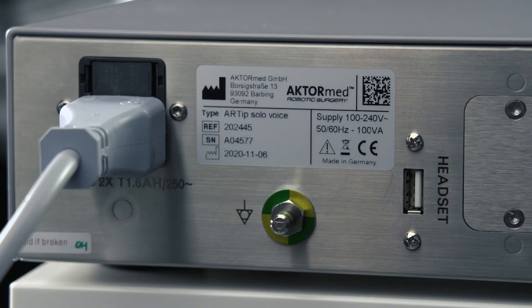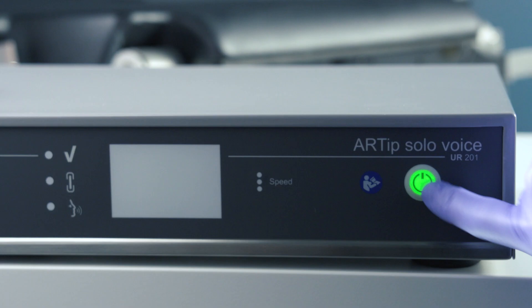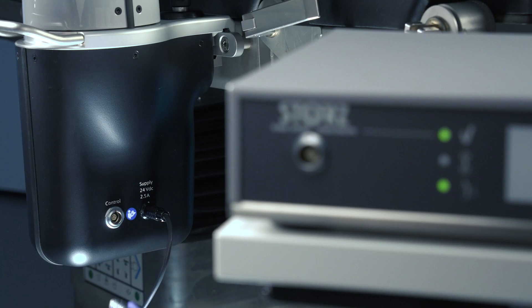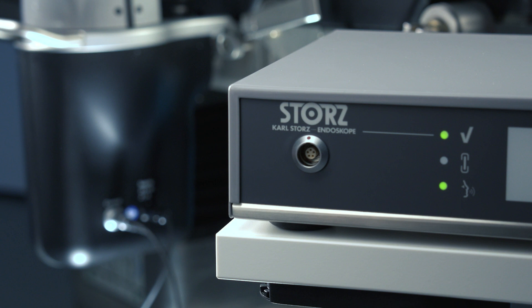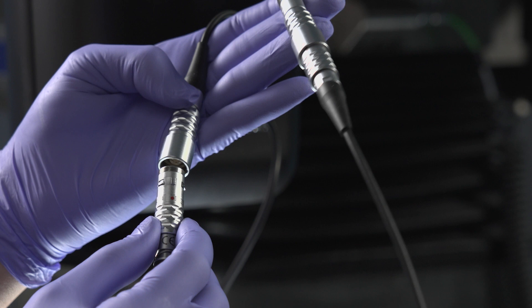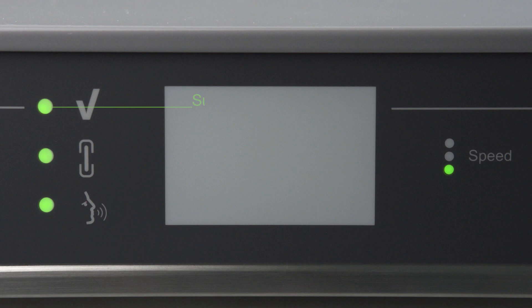Connect the dongle to the USB interface of the RTIP Solo Voice marked headset. The start process usually takes about one minute. Use the connection cable to connect the RTIP Solo with the RTIP Solo Voice. The Y cable allows simultaneous connection of the RTIP Solo Voice and a joystick to the RTIP Solo.